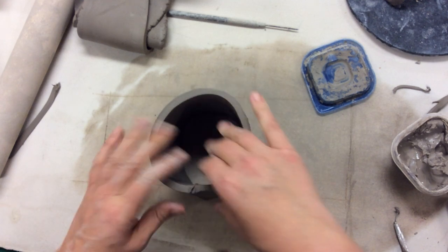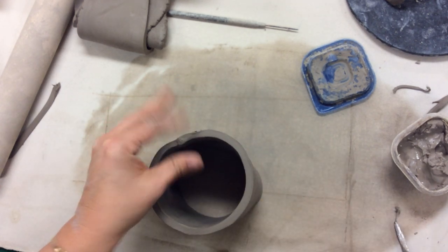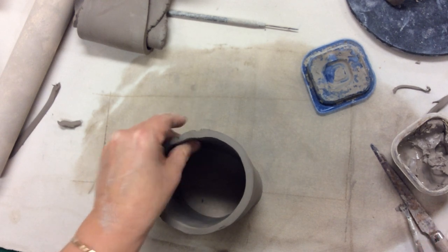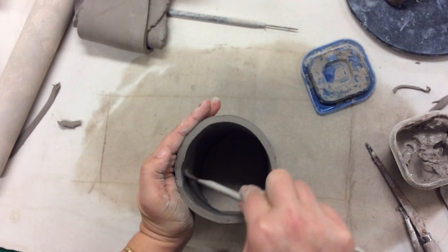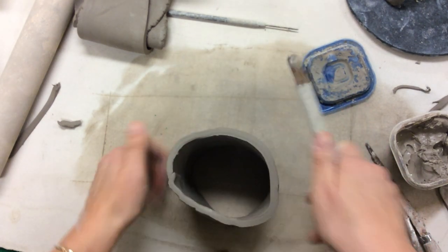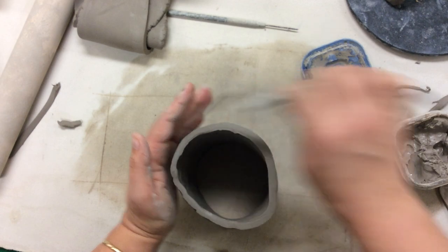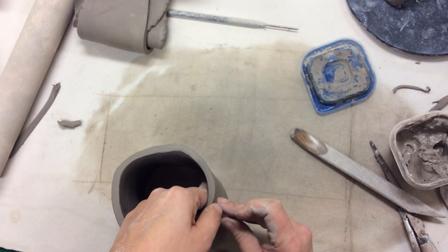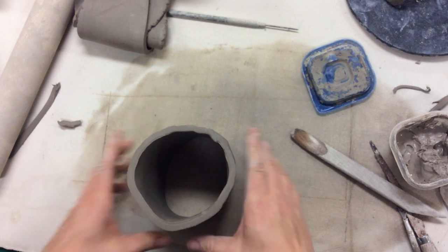Now I'm going to weld and smooth out this seam on the outside. On the inside it's a little bit taller, so I'm going to cut it. I'm going to take my wooden tool — the round end makes for a really good seam smoother. It does leave a little bit of texture, but that'll all get smoothed out in the end. Now I'm going to decide what is going to be the bottom of the cup and what's going to be the top. This is going to be the top — decision made.